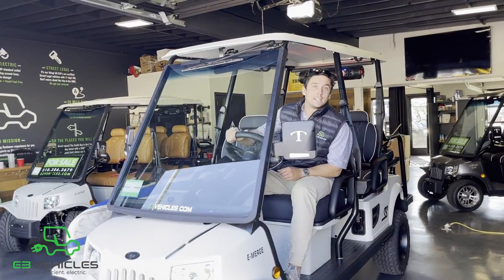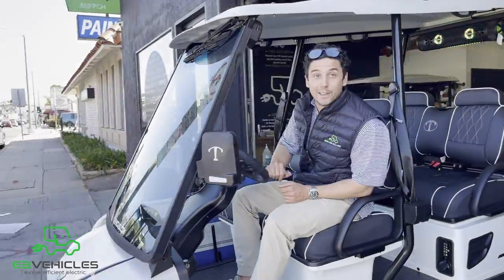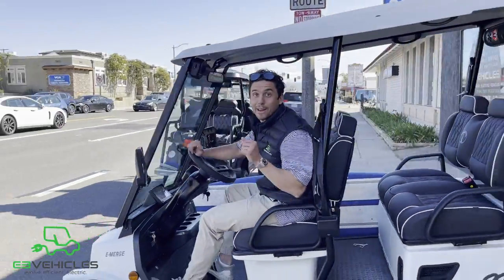Alright guys, thanks again for choosing E3 Vehicles and taking a tour of this 2021 Tomberlin Ghost Hawk with me. The surf's really good, so I've got to go catch some waves. I'll see you all next time.